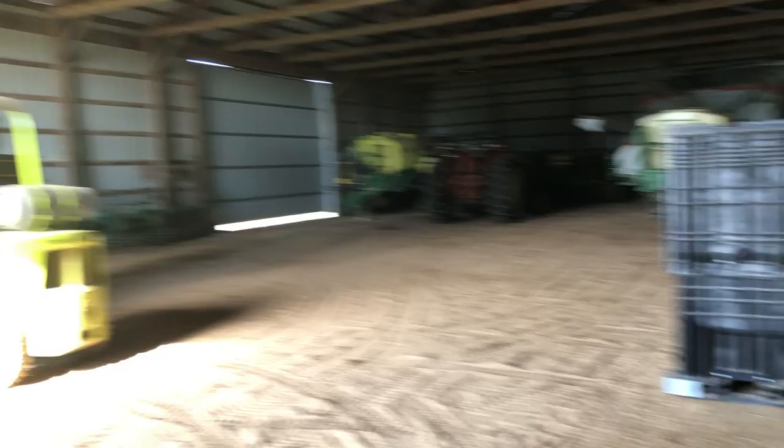I'll show you guys the planter in a little bit too in one of the next videos. I wanted to show you this — how it fills up. See you guys later.